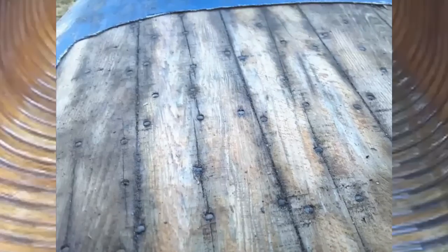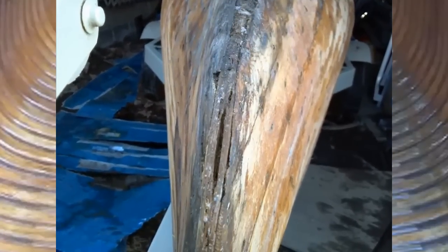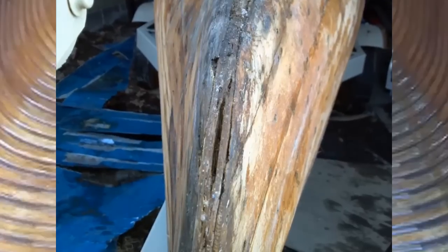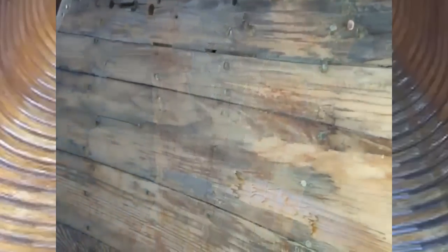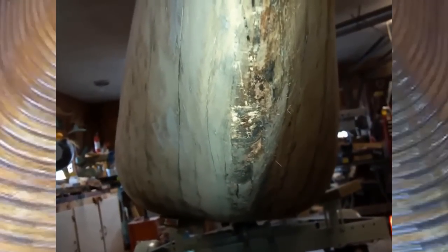The first thing you have to do when you start one of these projects is strip the old canvas off. In this case, it was canvas that had been fiberglassed on by somebody. Fortunately, the fiberglass didn't adhere to the wood and I could get it off. But what I found underneath was not good — there was a lot of dry rot, and some of the fiberglass had ripped parts of the wood out.